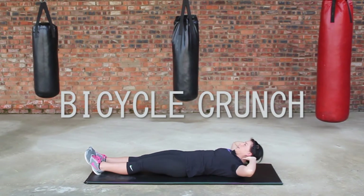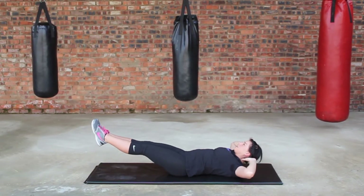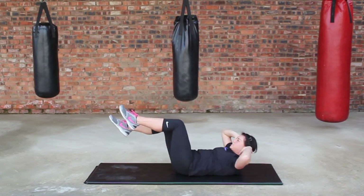Bring the hands up behind the head, lift the feet about 8 inches, touch the right elbow to the left knee, and repeat to the opposite side. Do about 15 to 20 reps.